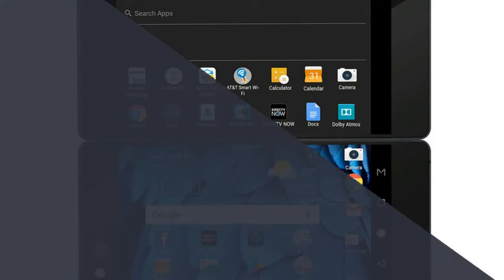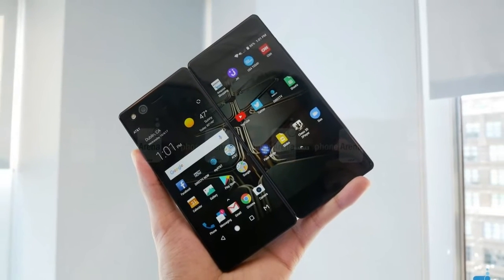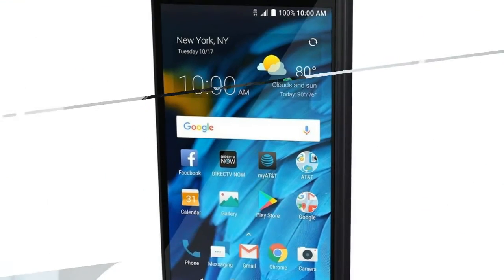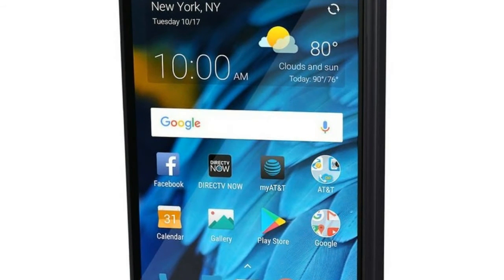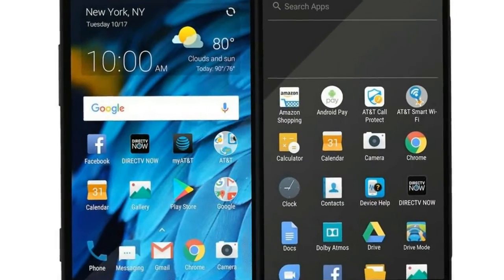Budget Android company ZTE is launching what has to be its craziest looking smartphone ever, the Axon M. The M looks like someone took a Nintendo DS, removed the controls, and stuck two big smartphone screens on each side. The Axon M is a whopping 12.1mm thick.